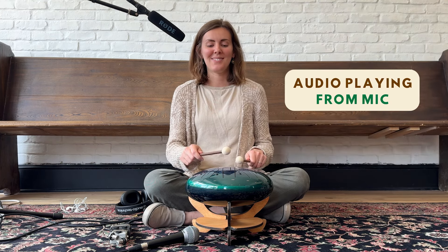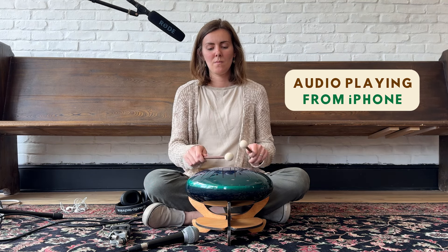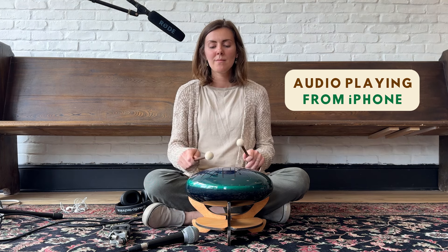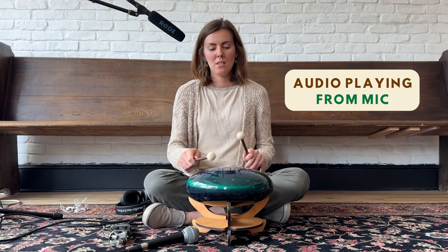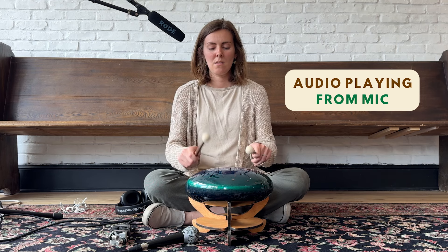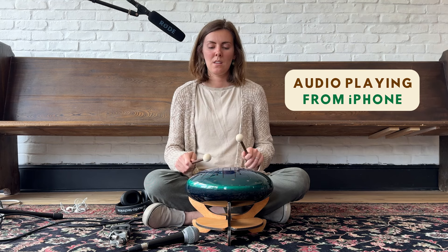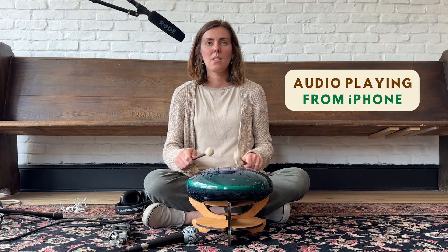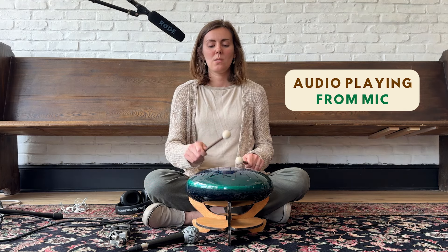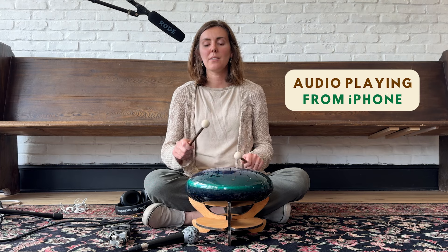Let's start with just the tongue drum. Now I'm going to talk and play the tongue drum together. We're going to do a very quick pattern: one and two and three and four, right left right left right.